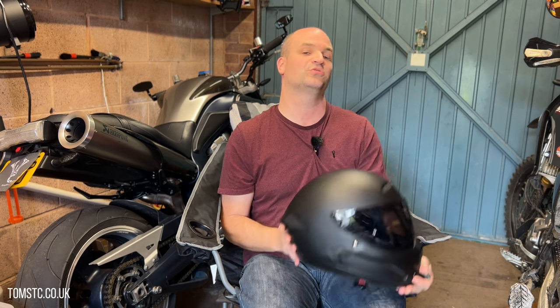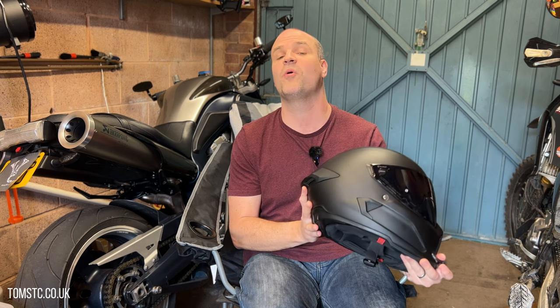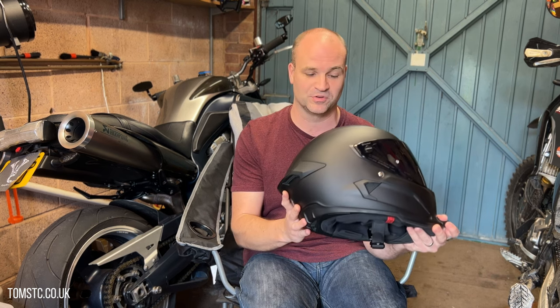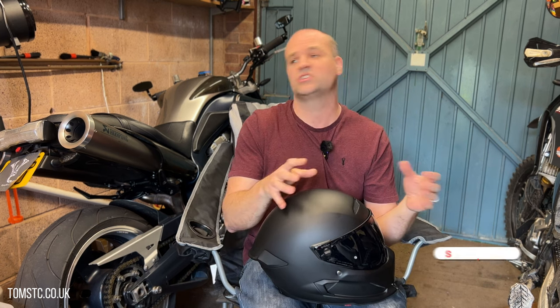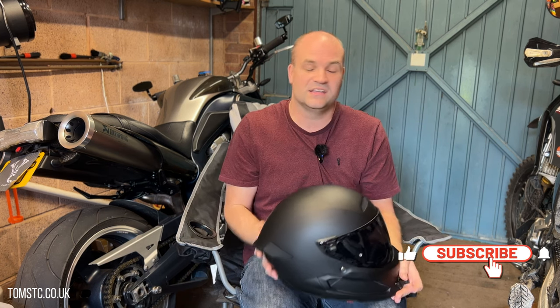Hello, welcome to another episode of Tom's TC. Today I want to talk to you about my Rock Atlas Core 4.0, which I am more than happy with. I thought I'd talk about the pros and the cons, the good, the bad, the ugly — and there ain't too many bad bits about this helmet. I'm well happy with it, so let's get straight into it.